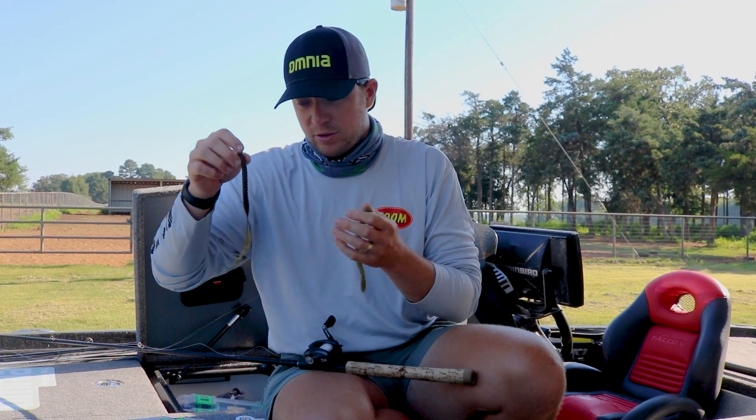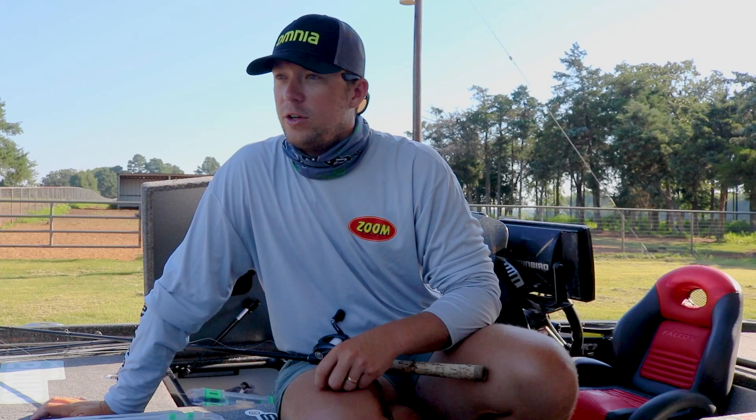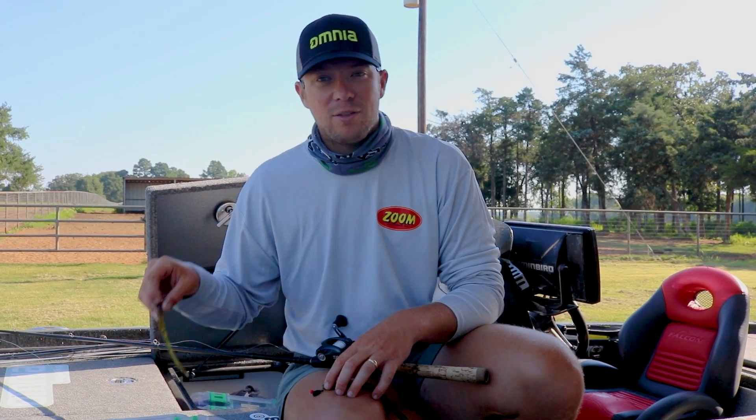This is a Zumo Monster. This is probably one of my favorite worms. But you really just go by size, what cover you're fishing, what you're trying to match. If you want to catch a big fish sometimes, you can even throw a little bait.